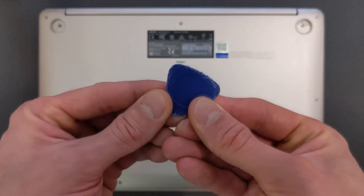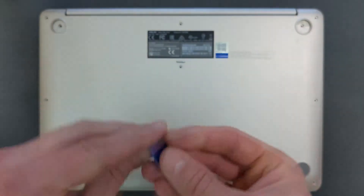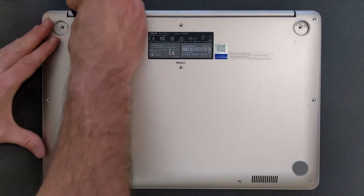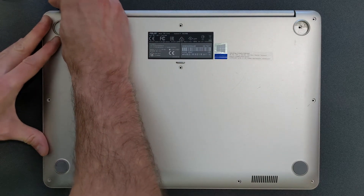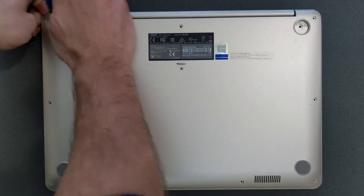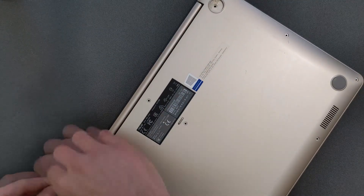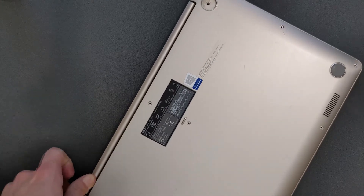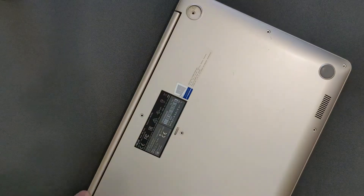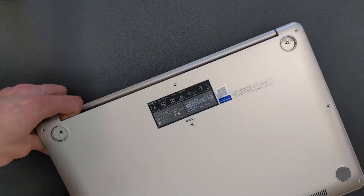Once the screws are removed you need something plastic to pry the panel off. I don't recommend using anything metal — you can break your laptop or damage your hands. Take it easy, it will come off. It took me about a minute and a half to two minutes to get the back panel off. This laptop was never opened before so it was resisting a little bit, so take your time.